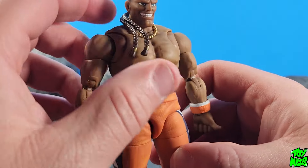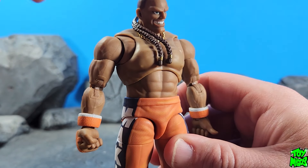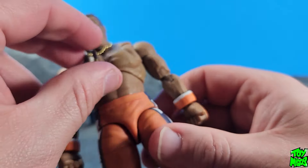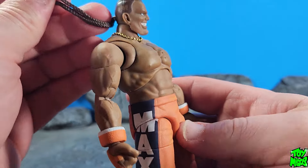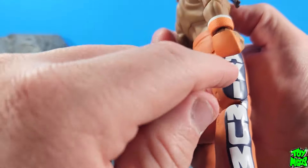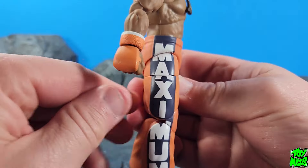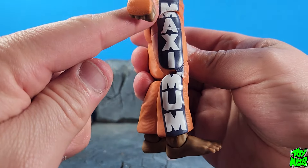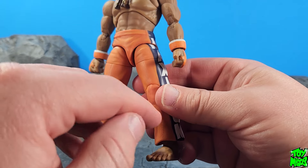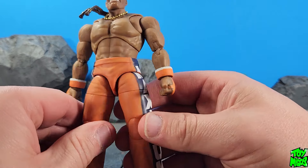It looks like I've got a couple little blemishes here on the chest with paint — and that's from where the braid sat on the chest in the package, which is a little unfortunate. The braids are soft malleable plastic, though they don't look like they're articulated. We've got the texture on his gloves which came out nice, and 'Maximum' written down the side — paint application looks good. There's a nice texture to the pants as well, kind of like a wash, and the overall matte finish really stood out to me — I really like the way that came out.